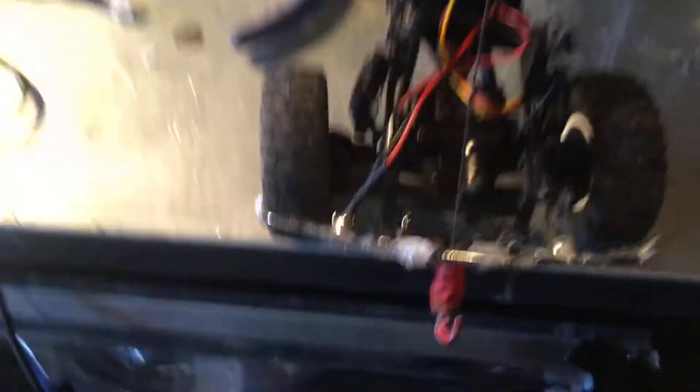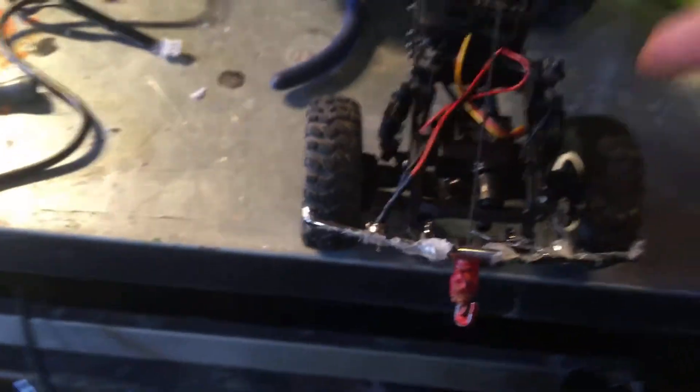I'm gonna get some new wires for this because I don't know how to solder and I don't know how to fix this. So this is kind of an overview of my dually.